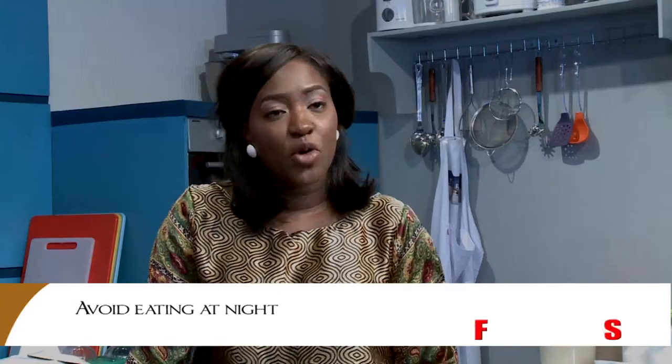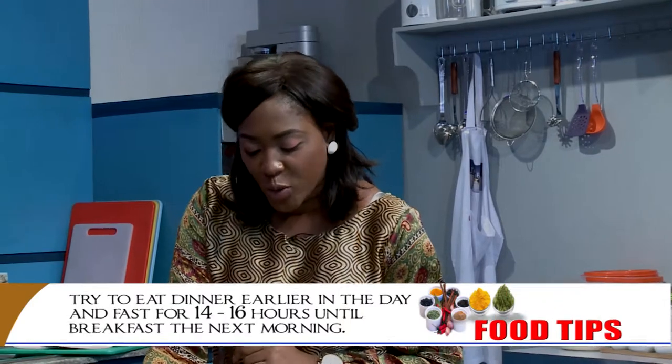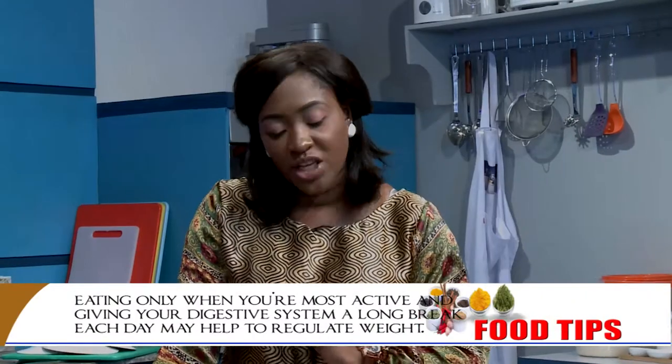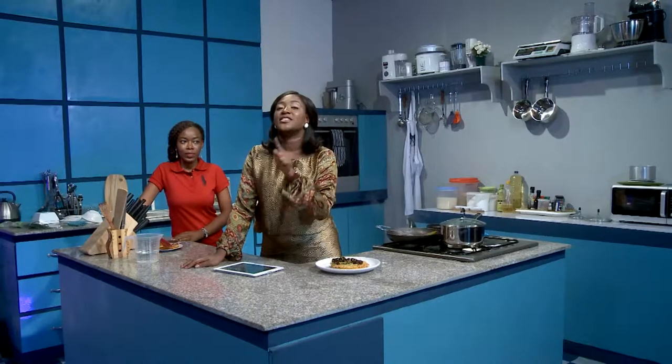It's been an amazing time with you today. But before we go, I have some tips for you. Tip for today: avoid eating at night. Try to eat dinner earlier in the day and fast for 14 to 16 hours until breakfast the next morning. Early studies suggest that this simple dietary adjustment — eating only when you're most active and giving your digestive system a long break each day — may help to regulate weight. After dinner, snacks tend to be high in fat and calories, so are best avoided. But if you must eat at night, grab a fruit.